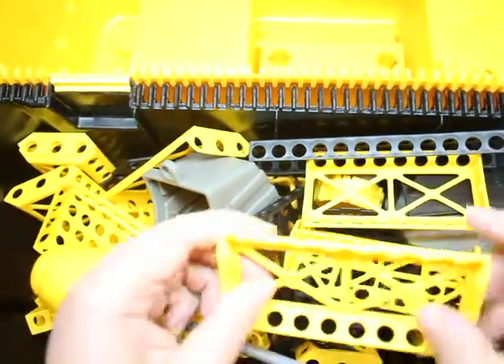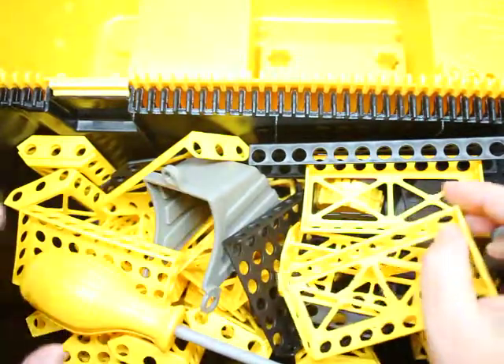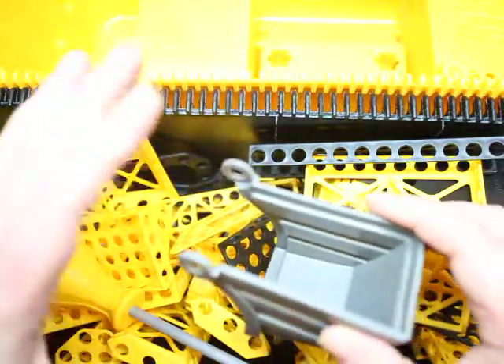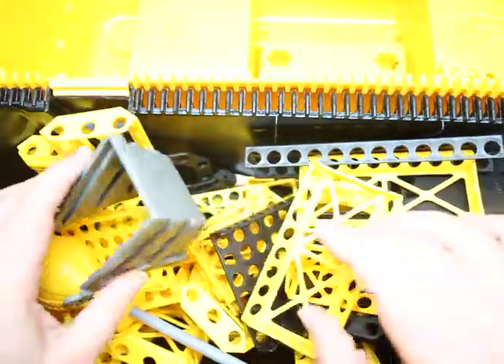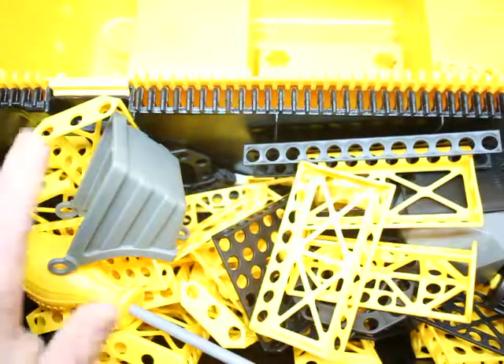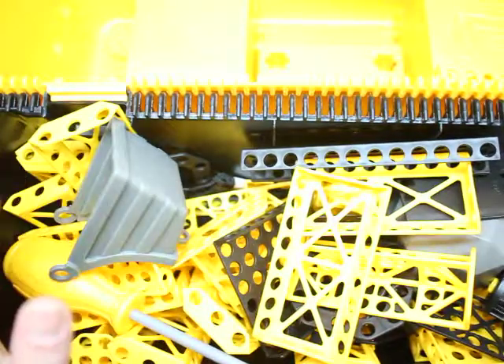These parts are pretty sturdy plastic — they give a little bit, but they're not going to break right away, which is a huge plus. It comes with multiple parts. I just want to make note right here: if you are a Reggio-inspired teacher, this is most definitely the set you want to get. Get three or four of these sets and put them out in front of the kids.